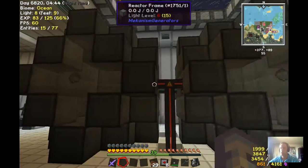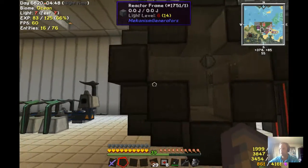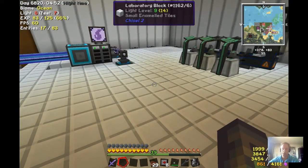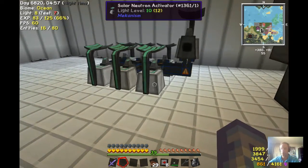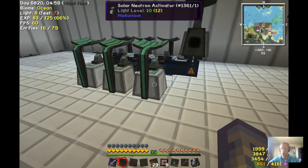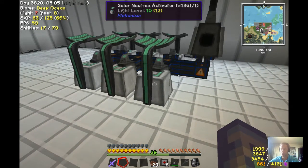As you can see, I have two reactors from Mekanism — nice little fusion reactors — and these need tritium and deuterium to work. One of the blocks you need for that is the solar neutron activator to change lithium into tritium.